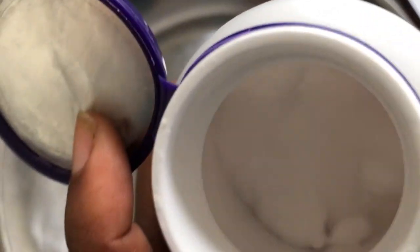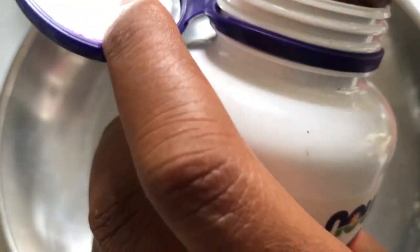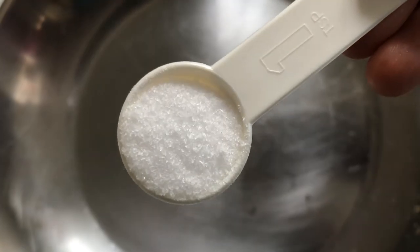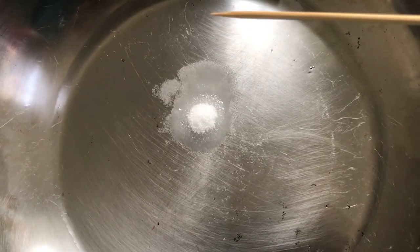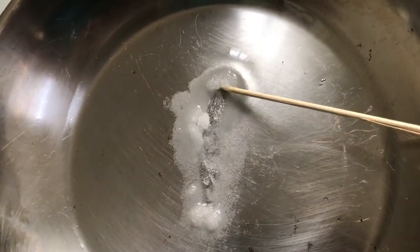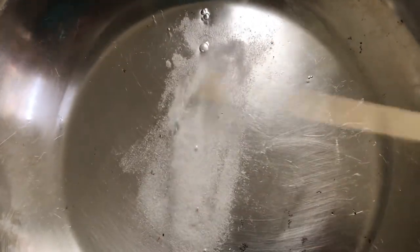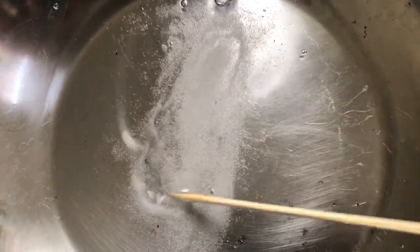I'll be adding one tablespoon of MSM powder. I know a lot of persons say that MSM powder cannot dissolve in oil, but that is not so — once you add heat to it, it will dissolve. You need to ensure that you stir consistently so that it does not stick to the pot, and stir until it is completely dissolved.